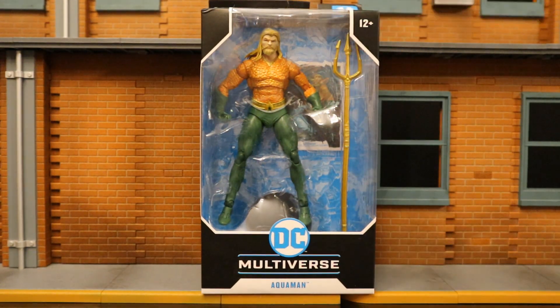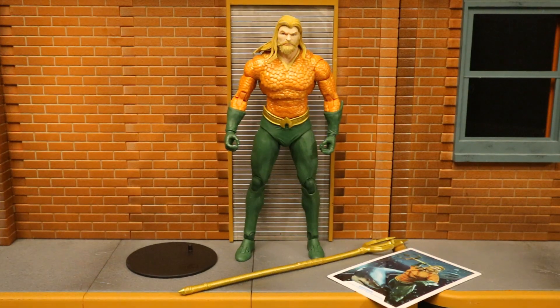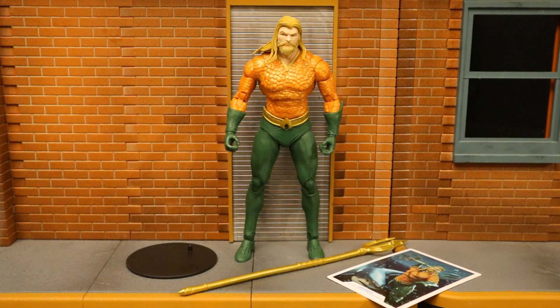I pre-ordered my figure from Amazon.com. It ended up getting delayed and then pushed up, and here it is today. So without further ado, let's open him up. Now that we got this figure out of the package, here he is with all his accessories laid out. He does come with a display stand, a collector's card, and Aquaman's Trident.